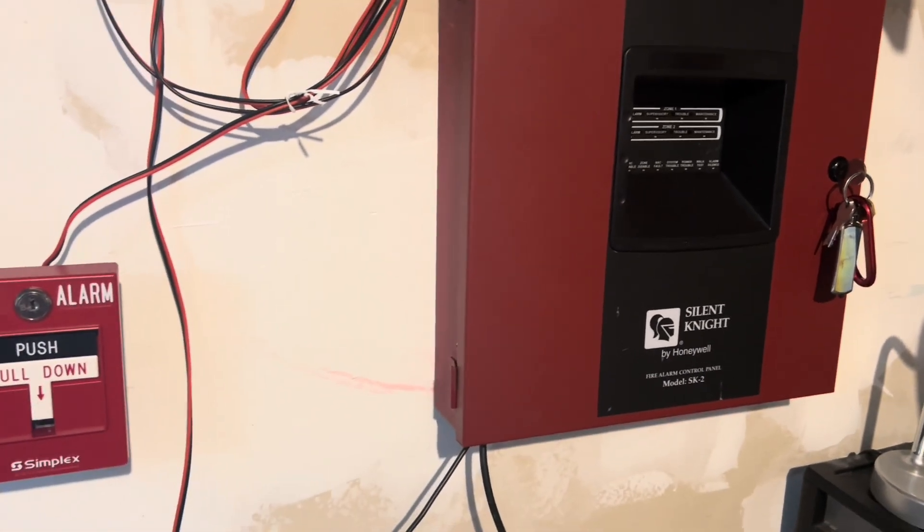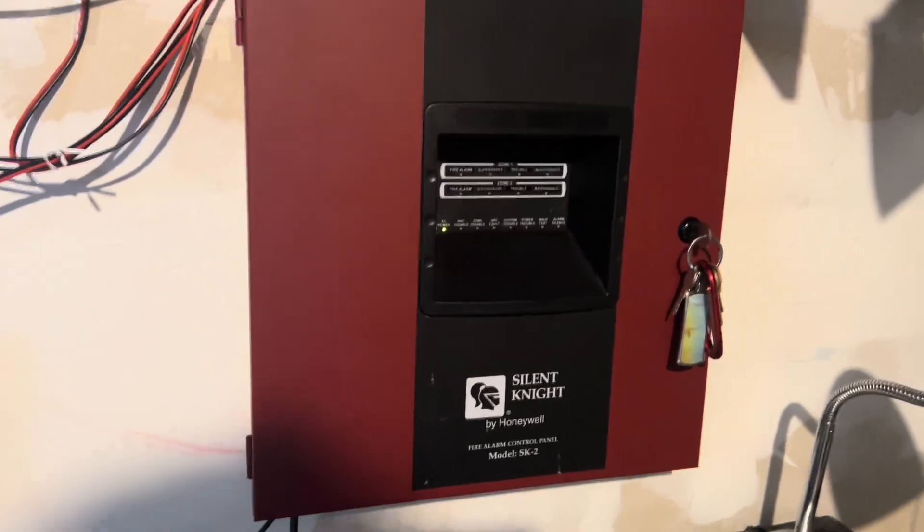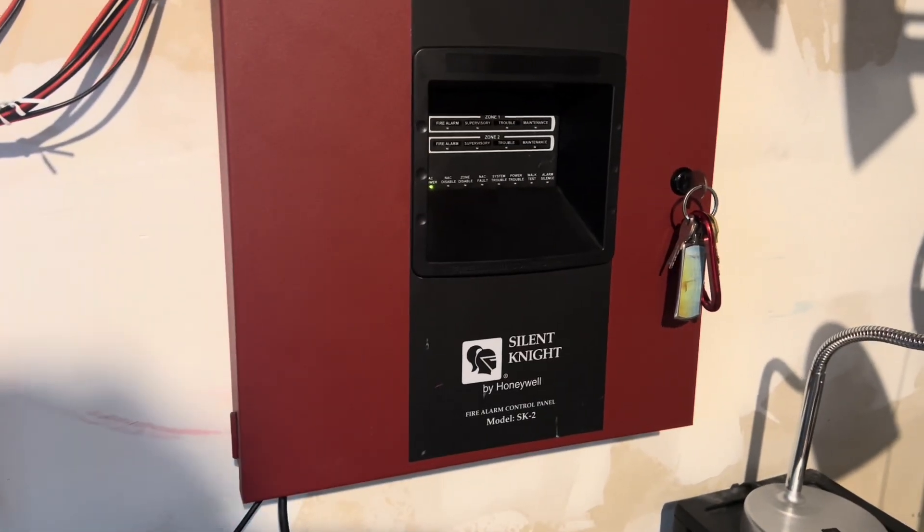I have up almost everything. So here's the panel: Silent Night SK-2. The panel at the school was an MS-9200UD, and it's still there.